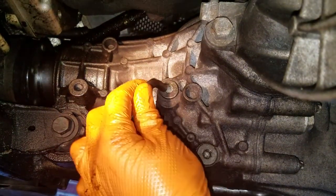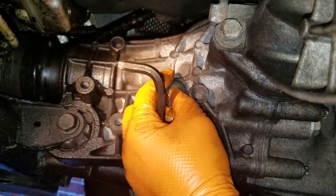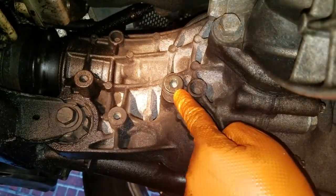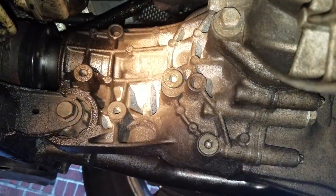You start by loosening the fill plug — you'll need an 8mm metal Allen wrench to get that loose. Make sure that before you drain the fluid, you are able to get that loose, because if you drain the fluid and then can't open it, you're in big trouble. So get that loose first.